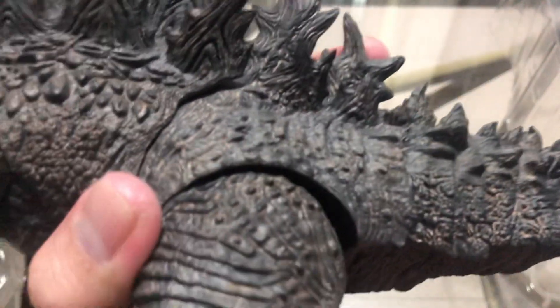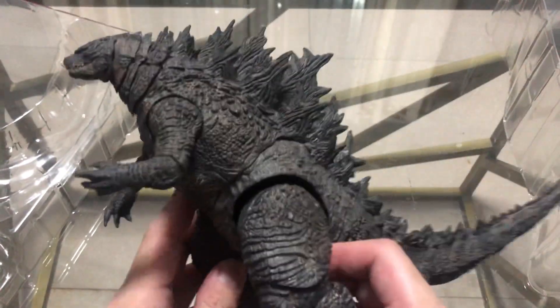It can do a split just like that. The knees can only go so far. The feet are really stiff — I don't want to mess with them too much. This figure overall is really stiff, so I'm not sure how much I'll want to pose it.